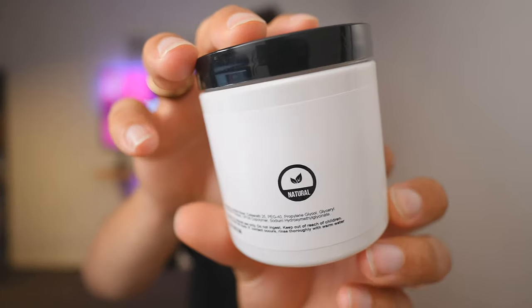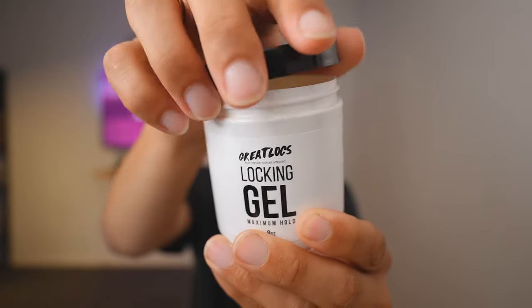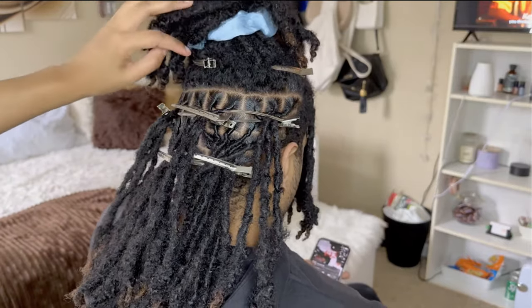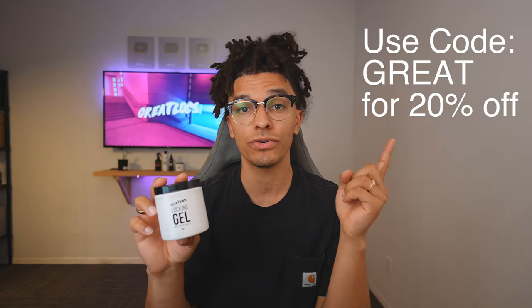It's free from phthalates, dyes, parabens, and silicones, prioritizing your health and the environment. Ingredients like water and natural fragrance work together to nurture and maintain your hair's pristine condition. For a touch of nature in your hair care routine choose Great Locks locking gel — visit greatlocks.com to get your own today. Use code GREAT at checkout to get 20% off.